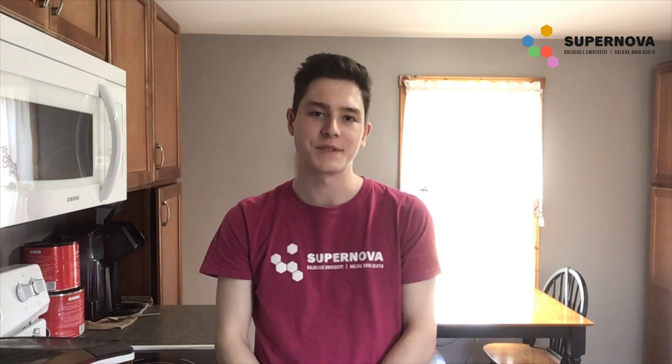Hello everyone, welcome back to an at-home science experiment with Supernova. I'm Clayton and today I'm going to be walking you folks through an at-home banana DNA extraction.